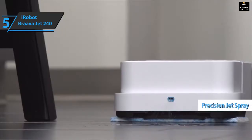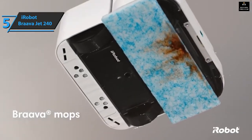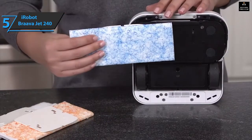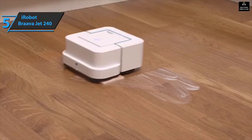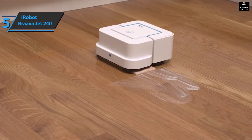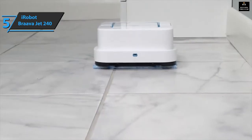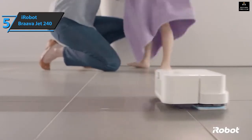The precision jet spray feature enables a precise and well-calibrated spray, dissolving even the most stubborn dirt. The final removal of dirt happens by passing a cloth placed on the bottom of the device. It's necessary to use a different cloth for each type of cleaning — dry, wet, and washing. Thanks to its small size and square shape, this model can reach all corners of the house, including the spaces under the furniture and in the bathroom, in the corners near the toilet.